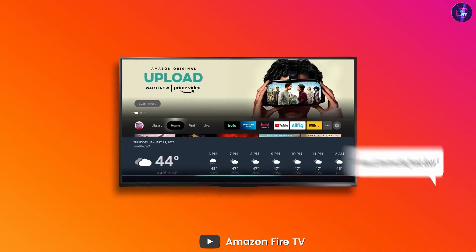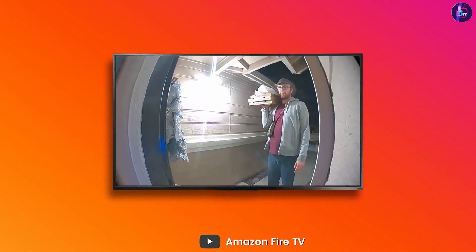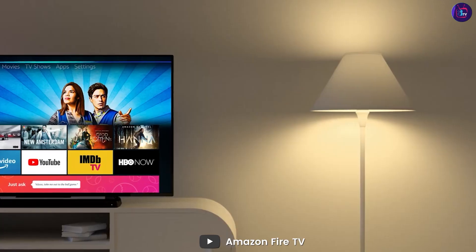With Alexa built-in, you can control your TV without the need for a remote, making it easy to access your favorite content, adjust the volume, and more.